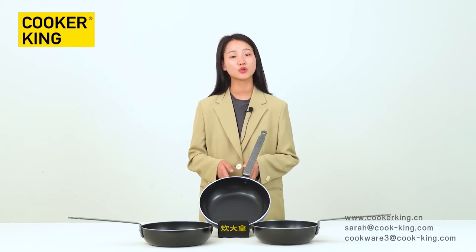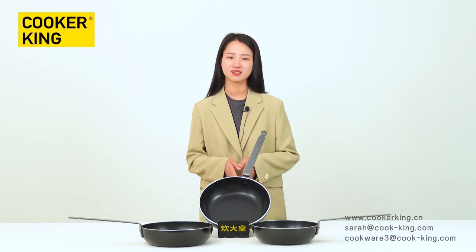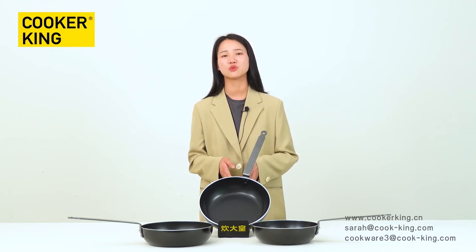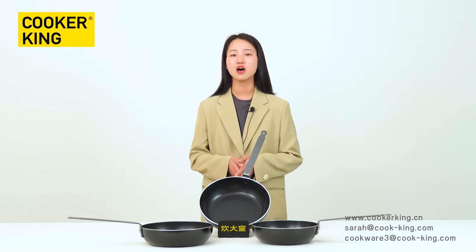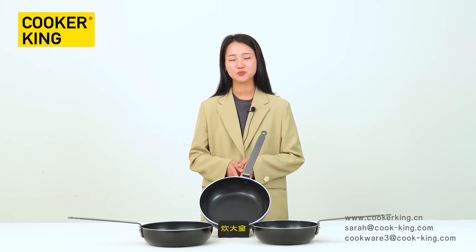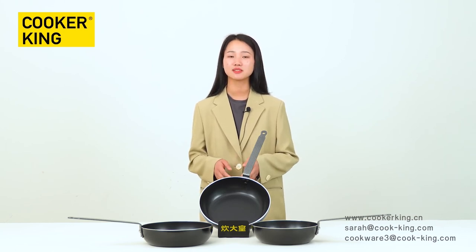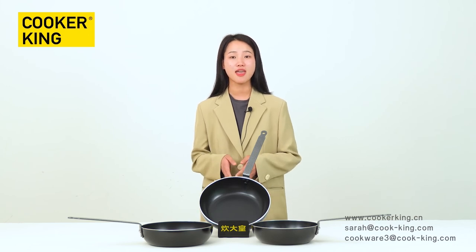Maybe someone said the MOQ is a little high. Yes, I know it's hard to start a business if you are new to this industry. But now you have a lot of options to choose from. You could be an agent. We have agents abroad and their business is quite good now, so we think you can try it.